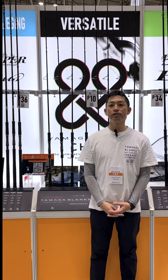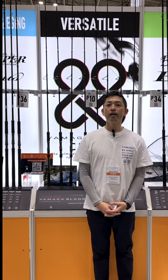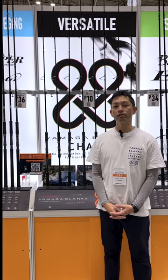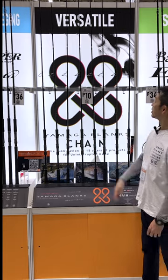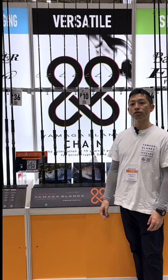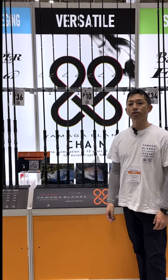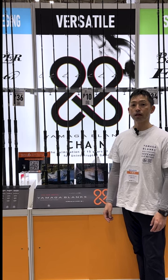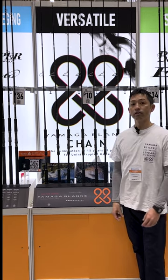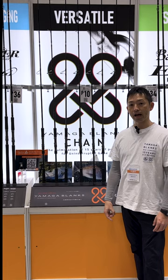Hi, Yamaga Blanks from Yokohama Fishing Festival. We're going to introduce the new product for 2023 — the Yamaga Blanks 88 Chain, which is on top of the catalog and website. Most people who have seen this model on the catalog and website are curious about what the 88 Chain is like.